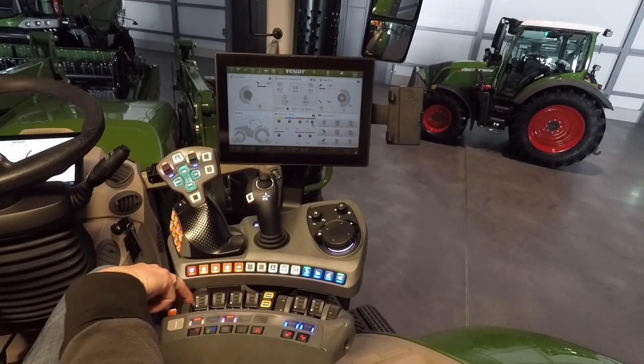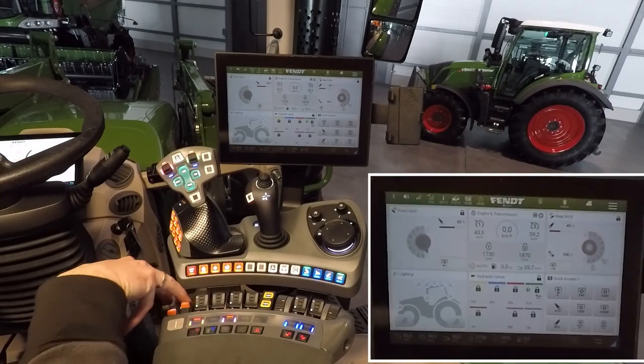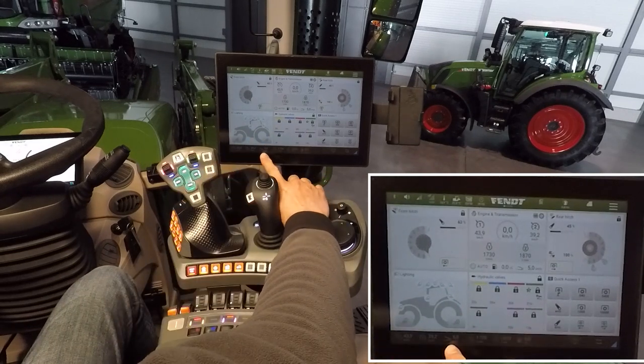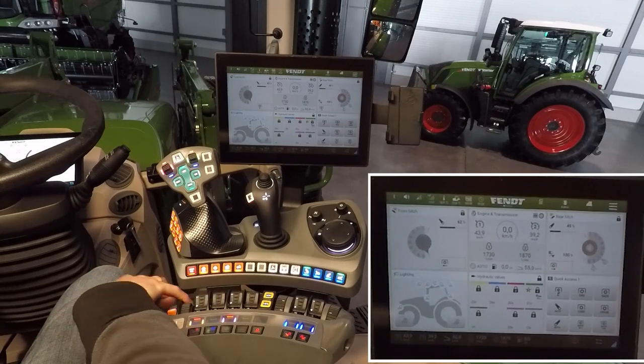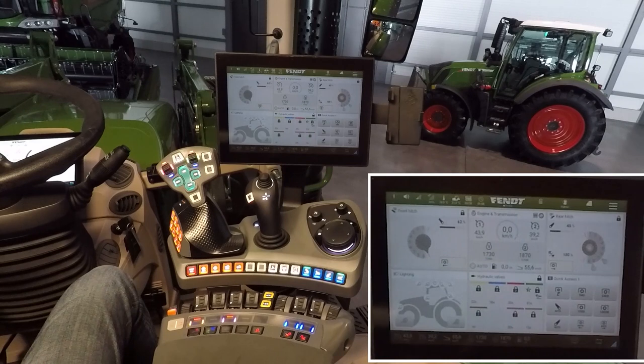With this wheel we set the foot paddle range. At minimum, that means a maximum of 5 km/h — helpful when connecting implements. When you go on the road, go completely forward for maximum speed of the machine. And when you lift your foot off the paddle, the tractor comes to a standstill.